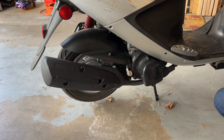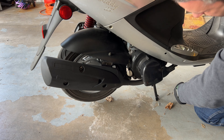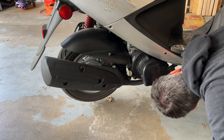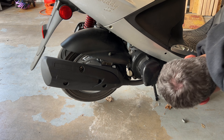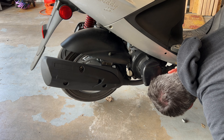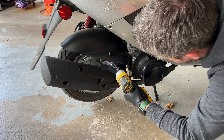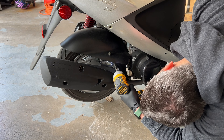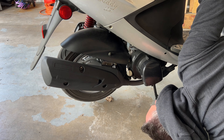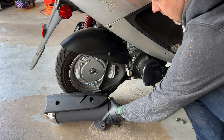We're going to remove the stock exhaust, and how we do that is we have a 12mm socket. We're going to have two bolts right here on the back, and two at the actual sill on the head. You're supposed to start at these right here. Just need a little finagling — got the stock exhaust dropped.